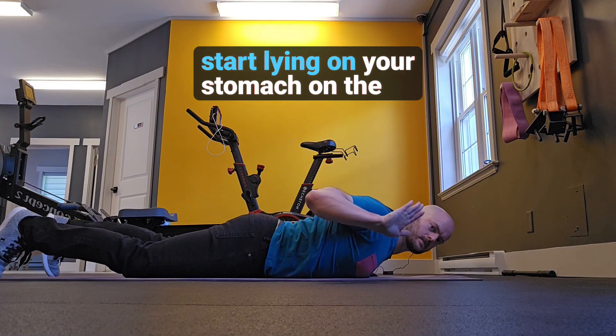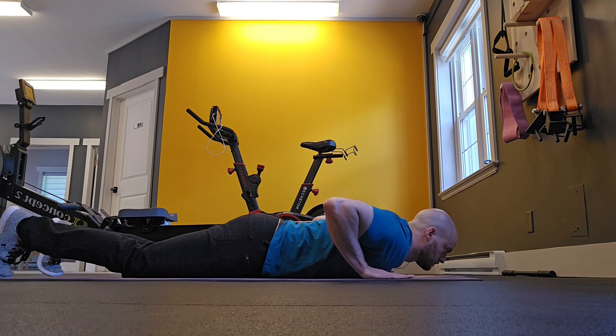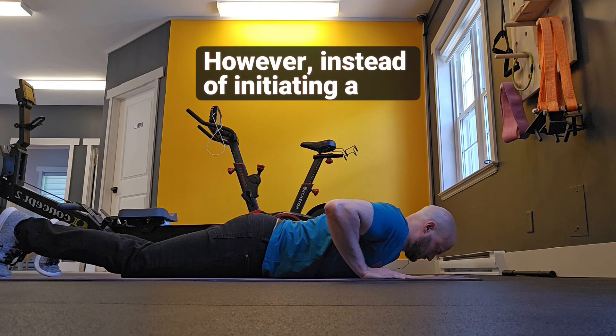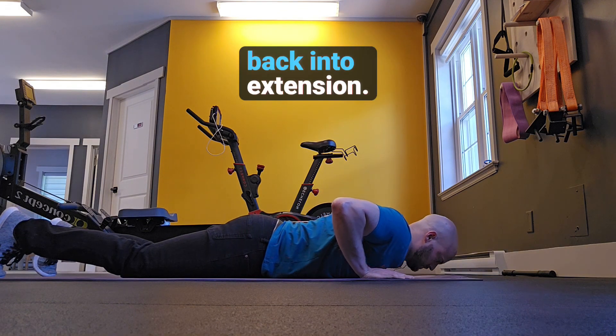For prone press-ups, start lying on your stomach on the ground with your palms underneath your shoulders. Start in this position almost as if you're about to do a push-up. However, instead of initiating a push-up, you're going to use your arms to lift your back into extension.